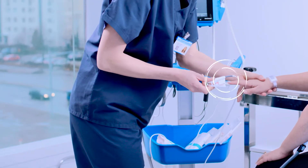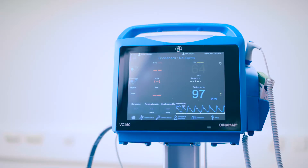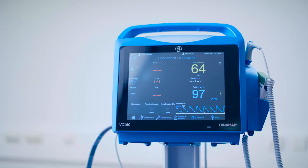CareScape VC 150 Monitor starts measuring a patient's SPO2 right after the sensor has been placed on a patient's finger. Technologies include choice of TrueSignal, Massimo Rainbow Set, or Nellcor SPO2 measurement.